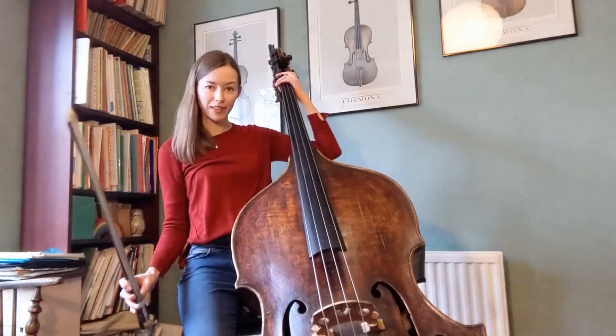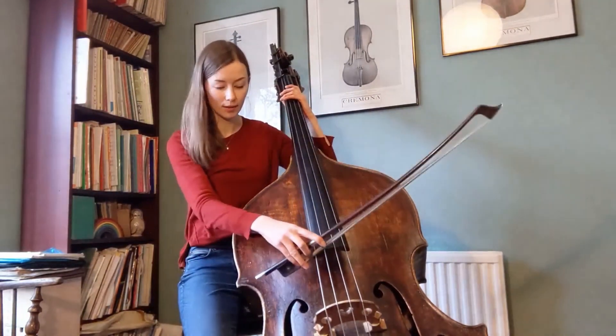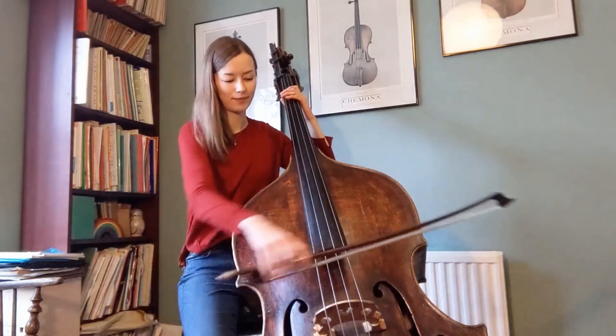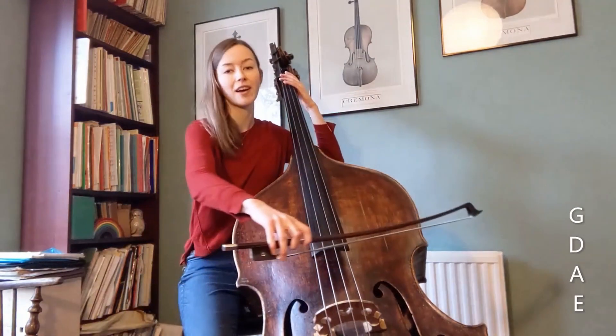The open strings of the double bass are E, the lowest one, followed by A, D, and finally G, which is the highest string.